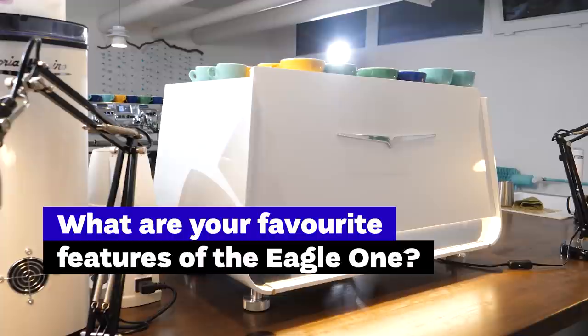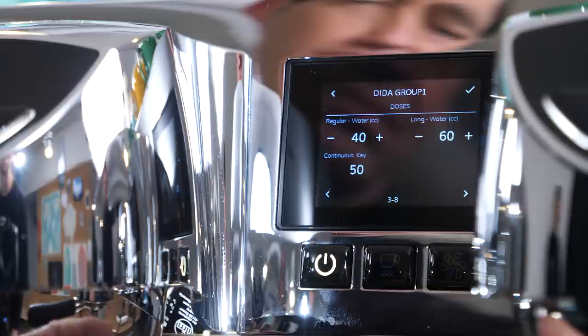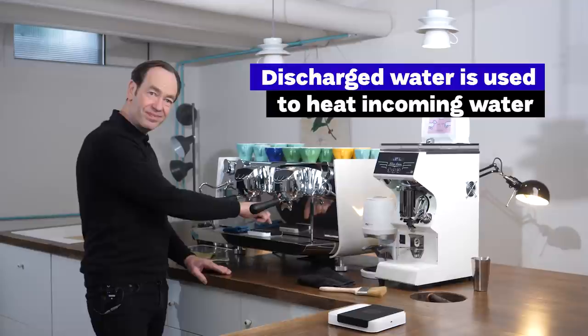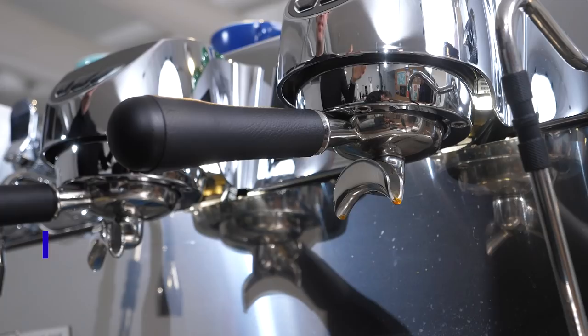I knew it was cute and small, and I knew it was energy efficient — it starts up easily. But there were a couple of features I didn't realize. I didn't realize just how energy efficient it is; it's so much more energy efficient than many other machines I've been using. One nice feature is this drainage tray, where the hot water leaving the machine actually goes to preheat the water coming in.